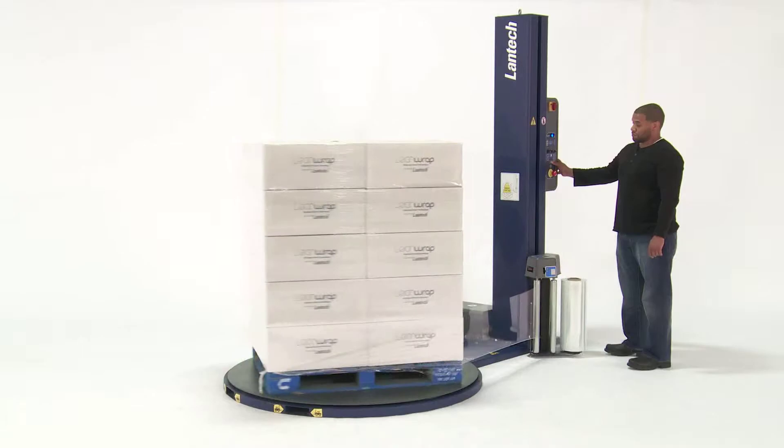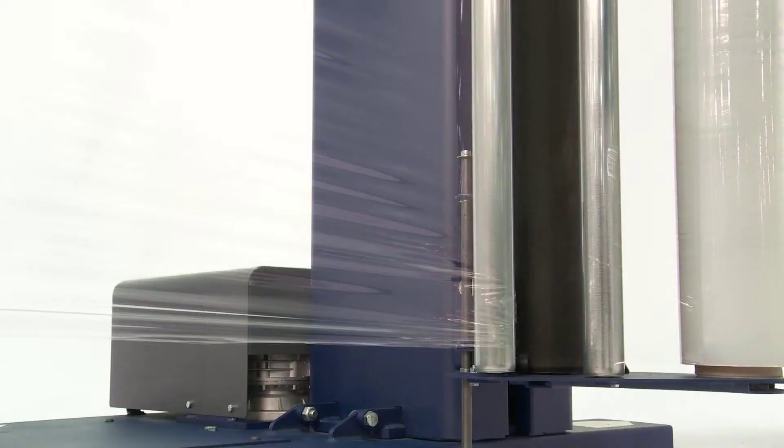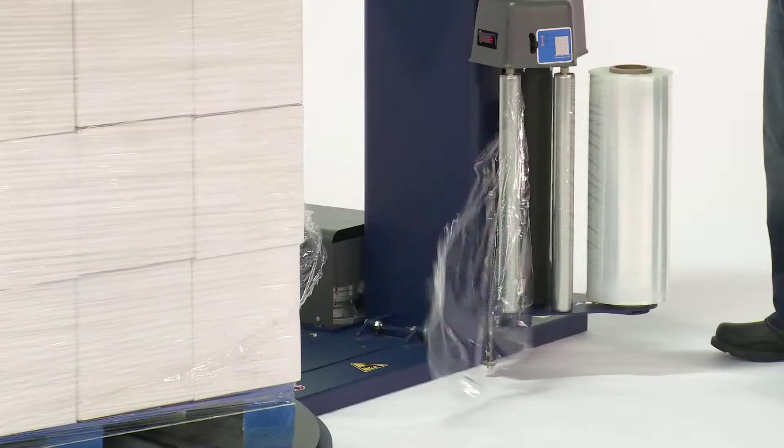Automatic film cutoff comes standard with the GeForce Plus. It will automatically cut the film at the end of the cycle, so I don't have to. This means the labor I put into each load is reduced, and cutting the film is one less thing I have to worry about.